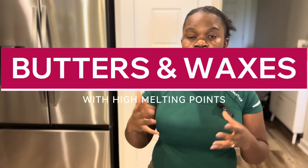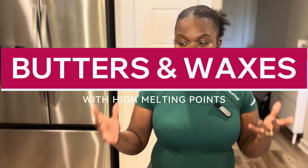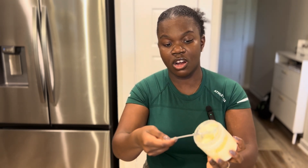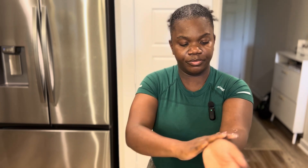When it comes to making a high melting point body butter, you really want to focus on the butters or waxes you're using in your formula. You should have high melting point waxes or butters. For example, shea butter has a really thick, waxy consistency versus mango butter, which is a lot softer and melts very easily — just like kapakua butter, which is a really soft butter. Even on my arm, you can see how easily it rubs in.